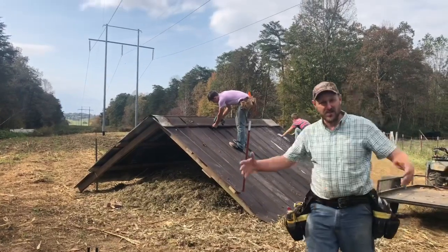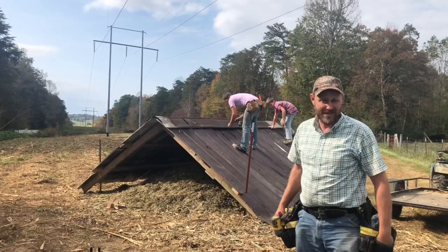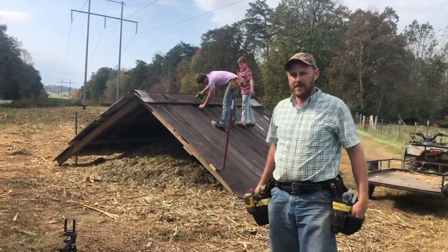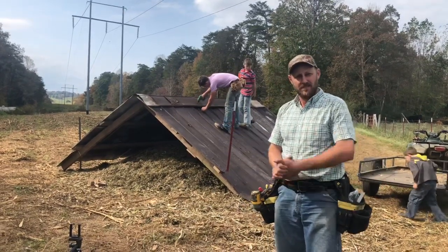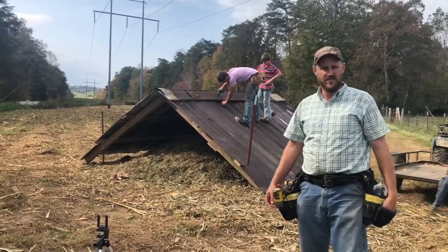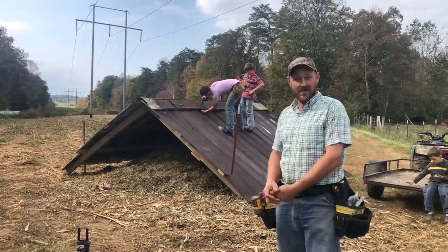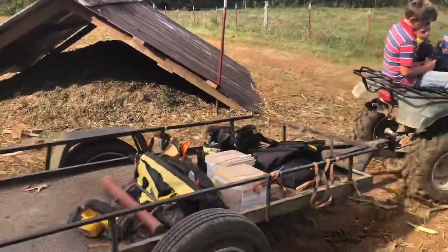All right folks, that's just as easy as it can be. You just throw up some wood and some old tin and you've got it. We are roofers and we do construction, so that maybe makes it seem a little easier than what it actually is. But anyway, we appreciate you watching this video. If you've got something you need covered up and you can find some old scrap tin, it ain't that hard to put together. So we hope this has helped you. We'll see you on the next video.